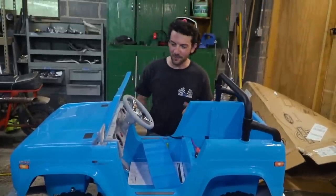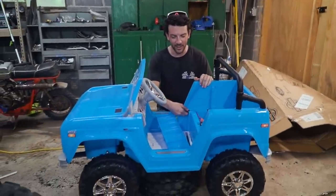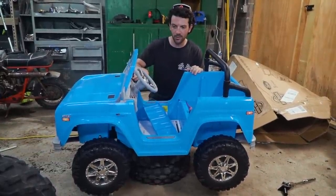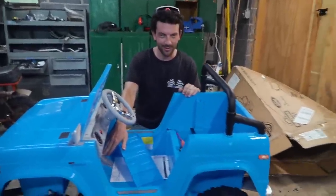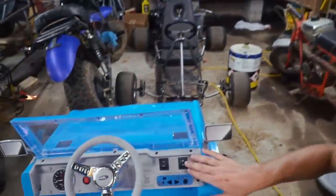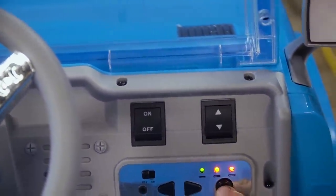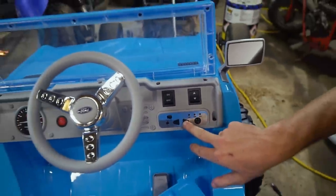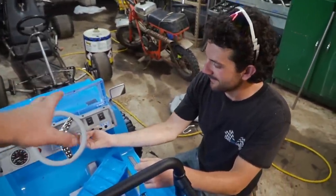We got the Power Wheels together. This thing is incredibly dinky — it'll fit a toddler, and that's probably about it. It's also a one-wheel peel. We might need to weld the diff. Check this out — these are turn signals, or that's probably forward-reverse. It's got a bad indicator on it. This thing is nice. It's got an MP3 player — that's an actual radio. This has more working features than most of my vehicles.